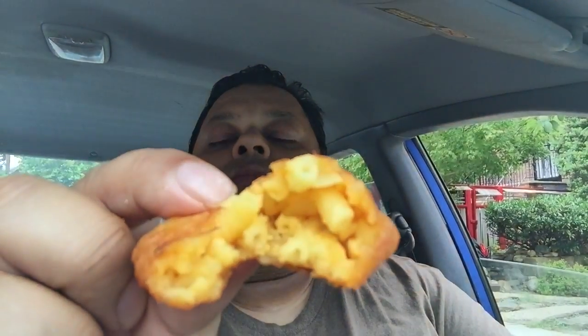I'll open it up for you and show you what it looks like inside. There's a closer look — you can see some mac and cheese in there, just mac and cheese in a batter that they fry up. Pretty tasty.